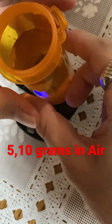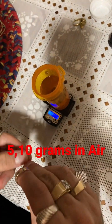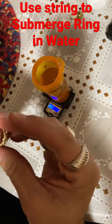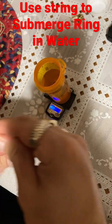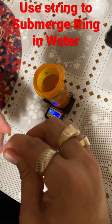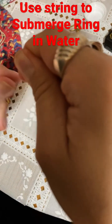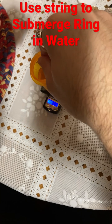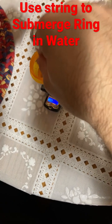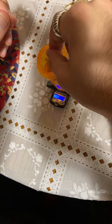Now we're going to tare the scale and we're going to submerge it and get the weight in water. So here we go, get our string. Once we weigh it in water, we can calculate it to see what the density is. Just make sure there's no air bubbles — banging around here, making sure there's no air bubbles.